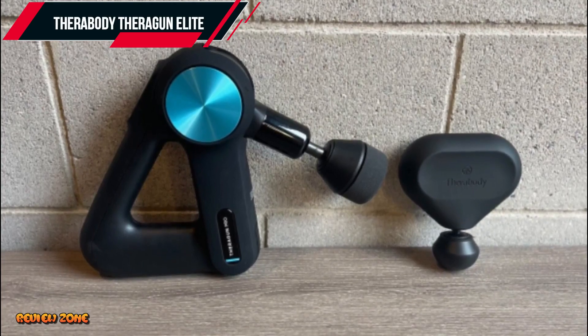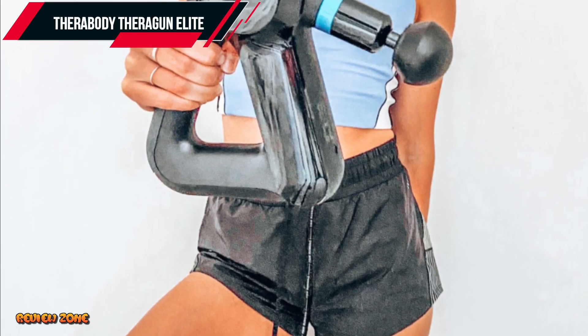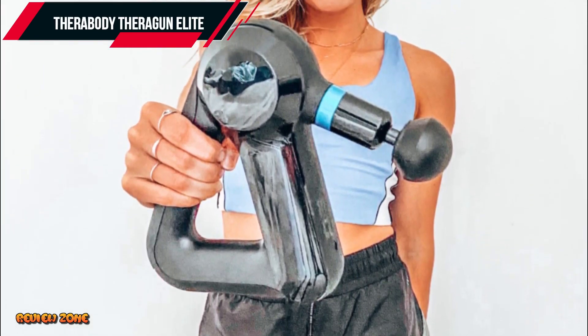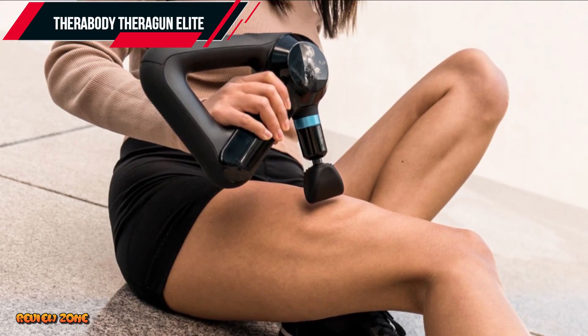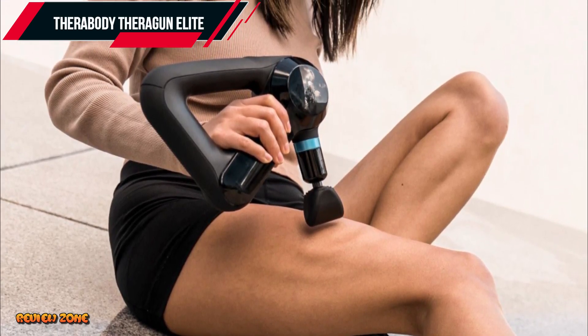One of the standout features of the Theragun Elite is its ergonomic design. The massage gun is designed to fit comfortably in your hand, making it easy to use for extended periods without experiencing any discomfort. The Theragun Elite also has a long battery life, lasting up to two hours on a single charge.